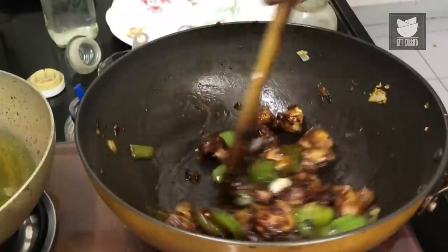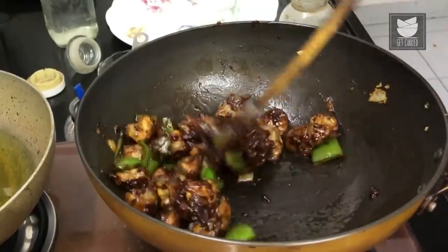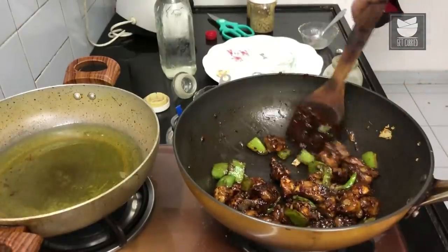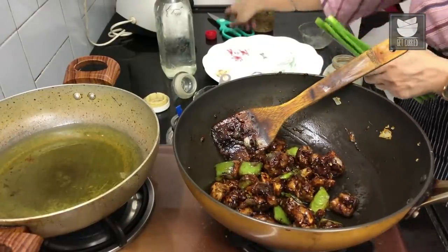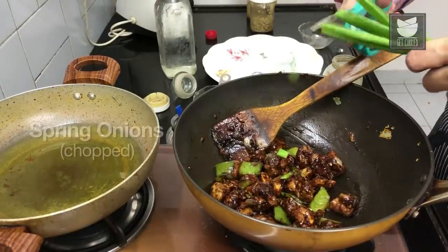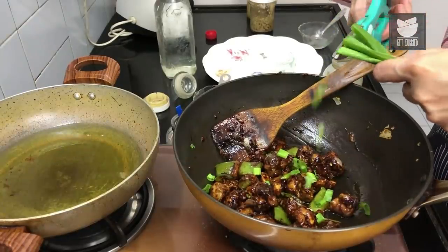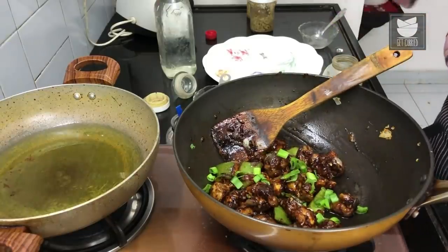The thin coating we gave the mushrooms when we fried them means this spicy sauce sticks to it really well — just look at that. That's it, I'm not going to toss this around too much. Turning off the flame, I'm going to snip in some greens from the spring onion, which adds a little bit more color and that mild oniony flavor.